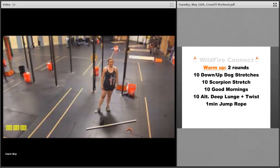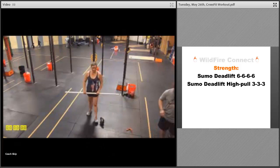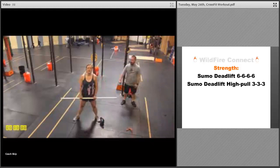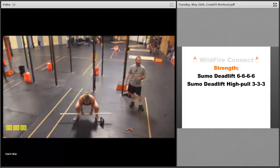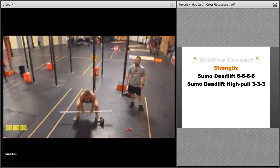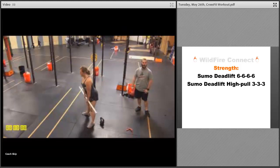For the strength today, we're going to be doing sumo deadlifts and sumo deadlift high pulls. We're doing sets of six on the sumo deadlift where you can go a little heavier. If you're using a barbell, make sure those feet are nice and wide — wider than your squat stance — bring that bar down to about mid-shin, keep that chest up, stand up all the way, keeping the barbell as close to the body as possible, finishing in the hang position.